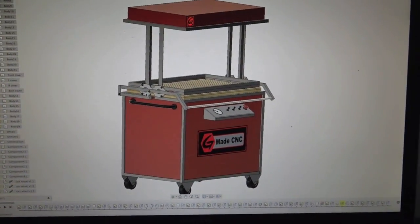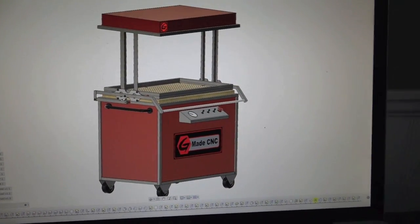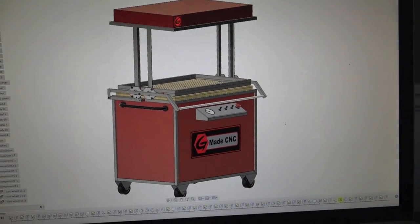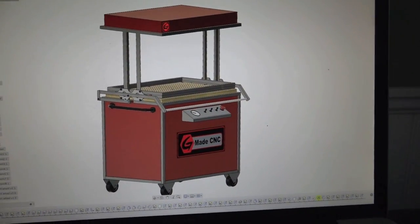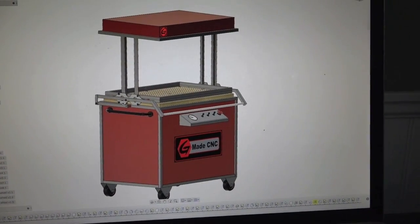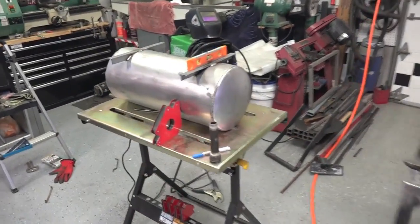Everything seems to work here so we're just going to make that a reality outside. I just wanted to give you guys an idea of exactly what I was building, if you weren't too sure or just wanted to know what the finished product would look like. We'll get back out in the garage and continue the build.